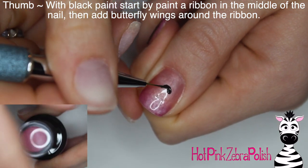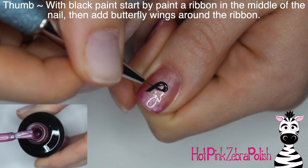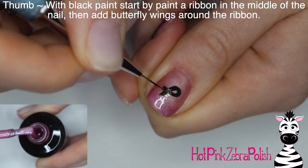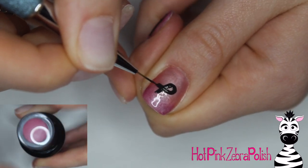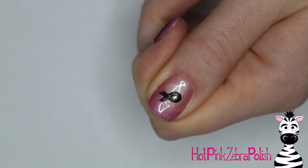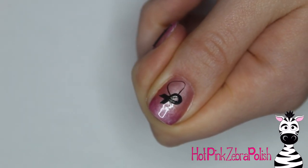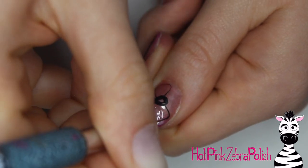Now on my thumb I'm going to use black paint and do an outline for my little breast cancer awareness ribbon butterfly. I started out with the ribbon in the middle of the nail at kind of an angle. My nails are really short right now so I didn't want it to be too big. I figured if it was at an angle I'd have the best use of the space on my nail.